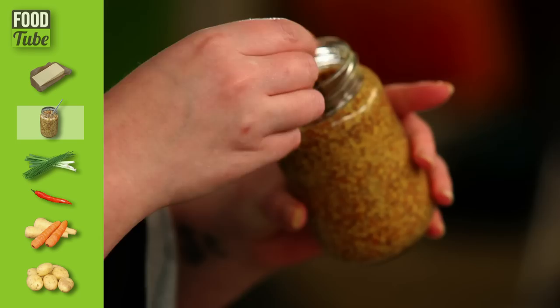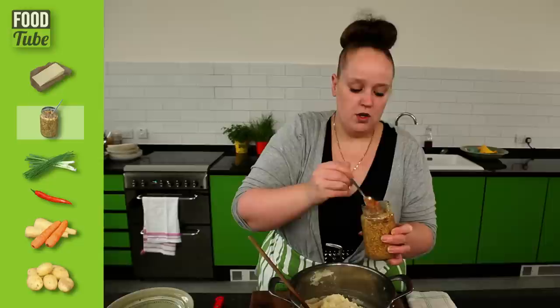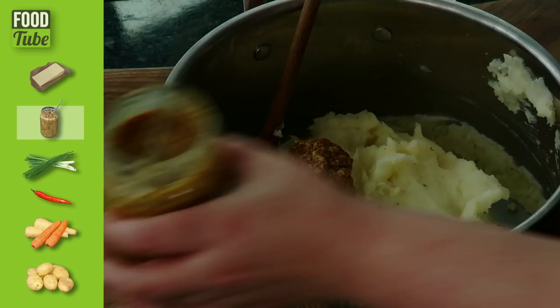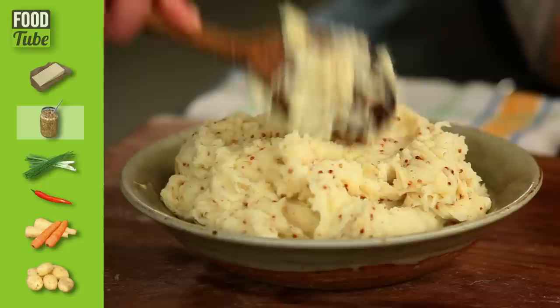Mustard mash — this goes fantastically well with sausages and onion gravy. We all love bangers and mash. This is English wholegrain mustard — it's mustard with mustard seeds in. Not only does it look pretty, it tastes fantastic. I've made English mustard mash before and it's lovely, but I prefer this because it looks a little bit posh as well. So we want to get a nice big teaspoonful and drop that into our basic mash. Mix that all in. Beautiful, fluffy and speckly — it smells amazing. Mustard mash, my way.